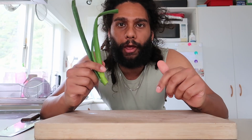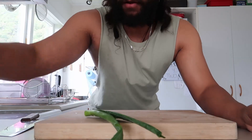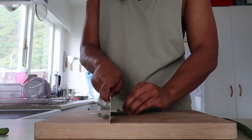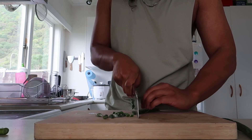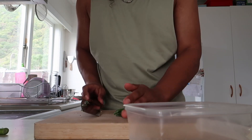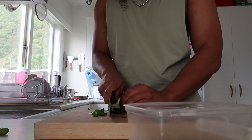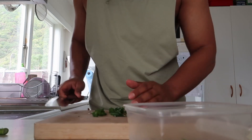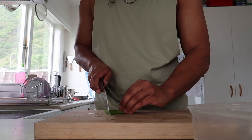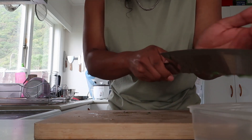I'm going to get a bit of my veggie prep done now. I've got spring onion, onion, and coriander. It depends how you like them prepped — I kind of just go with the rough angle chop, nothing too overcomplicated. I'll put them in a little container. I like a medium amount of spring onion — not ODing on it, but you can taste that it's there.